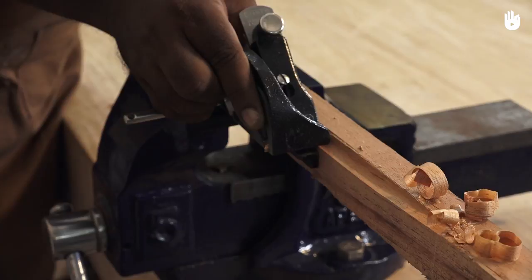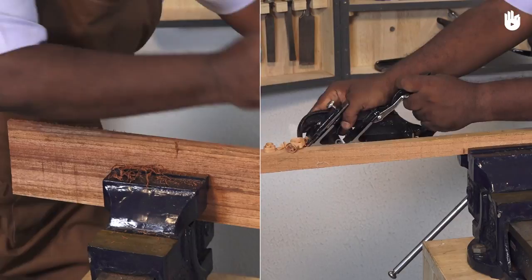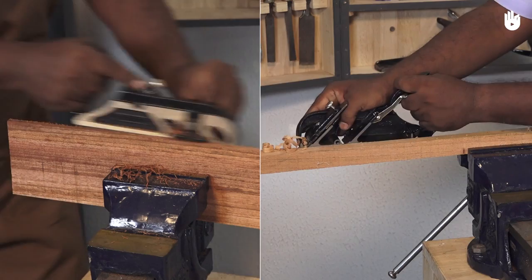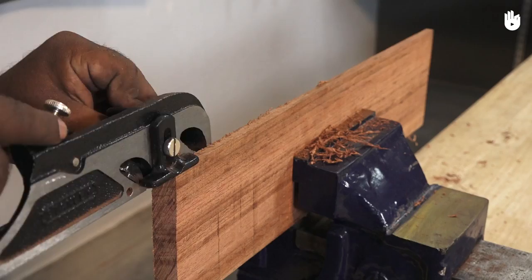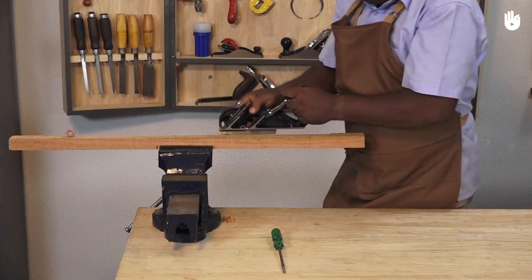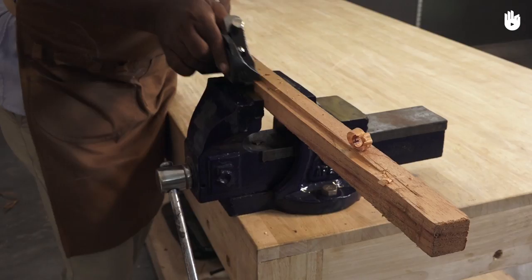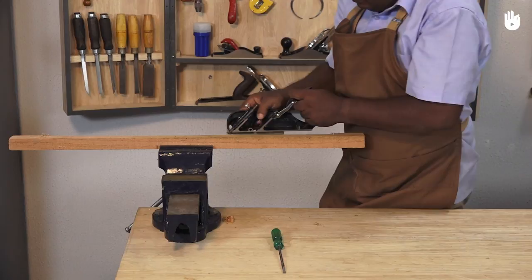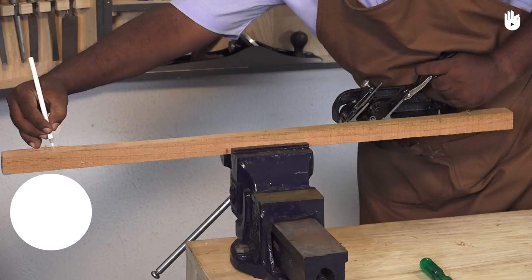In this video you will learn how to use a bullnose plane and a rebate plane. The combination bullnose and rebate plane combines two shoulder planes with blades that allow trimming right up to the edge of a workpiece. The rebate or rabbit plane is a hand plane designed for cutting step-shaped recesses such as rebates, tongues and short tenons. A bullnose plane is similar to a rebate plane but with a short nose that allows planing all the way into a stop or corner.